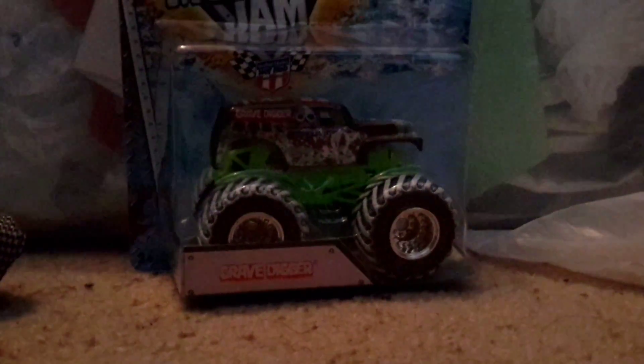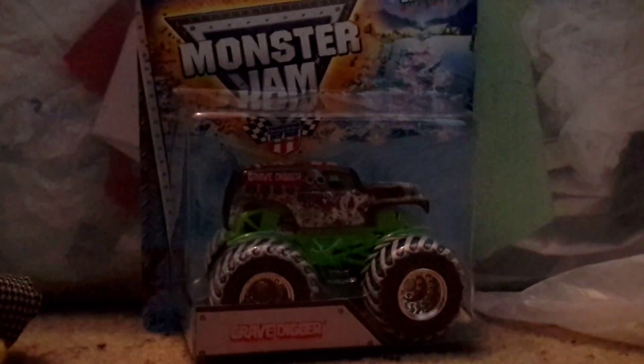Hello, everybody, and today we will be unboxing this Grave Digger Special Holiday Edition, so let's get on to it.